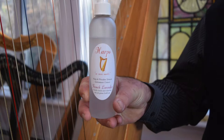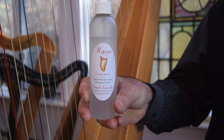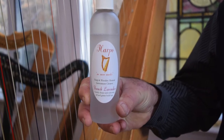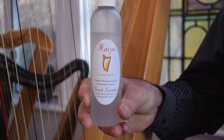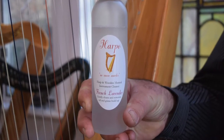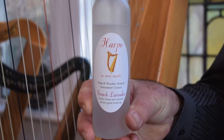This is the product we have developed for cleaning harps. It's water-based, biodegradable, solvent-free, and very safe to use. It's a gentle but effective cleaner that will remove dirt and grime from harps and other wooden musical instruments.